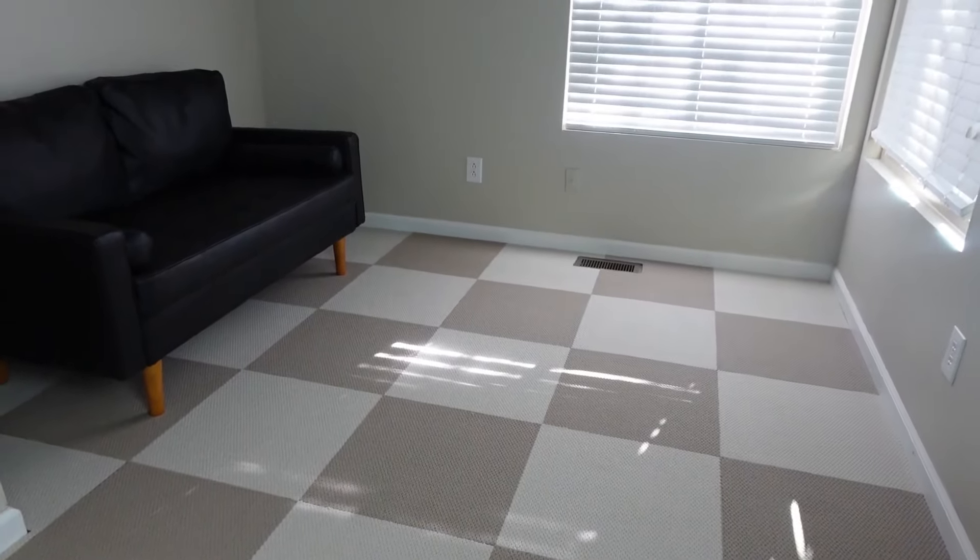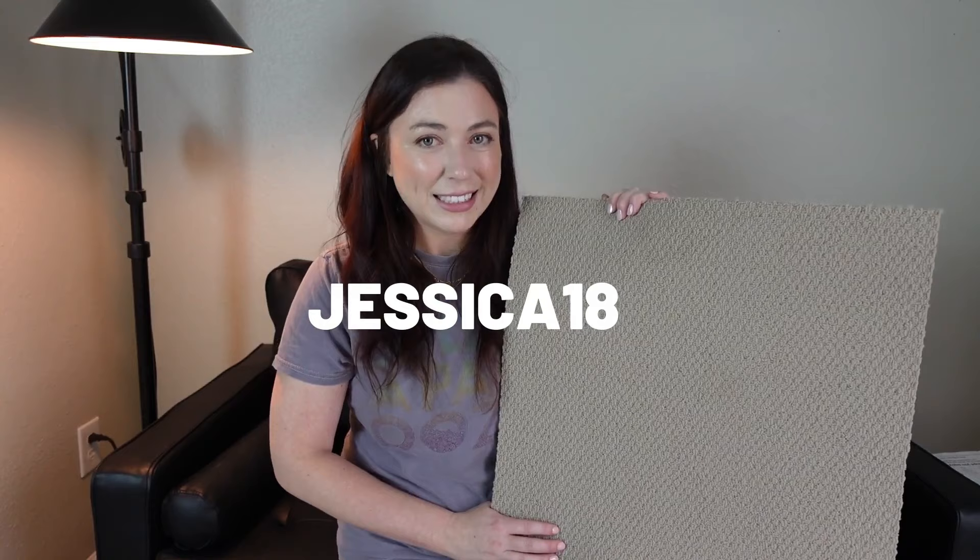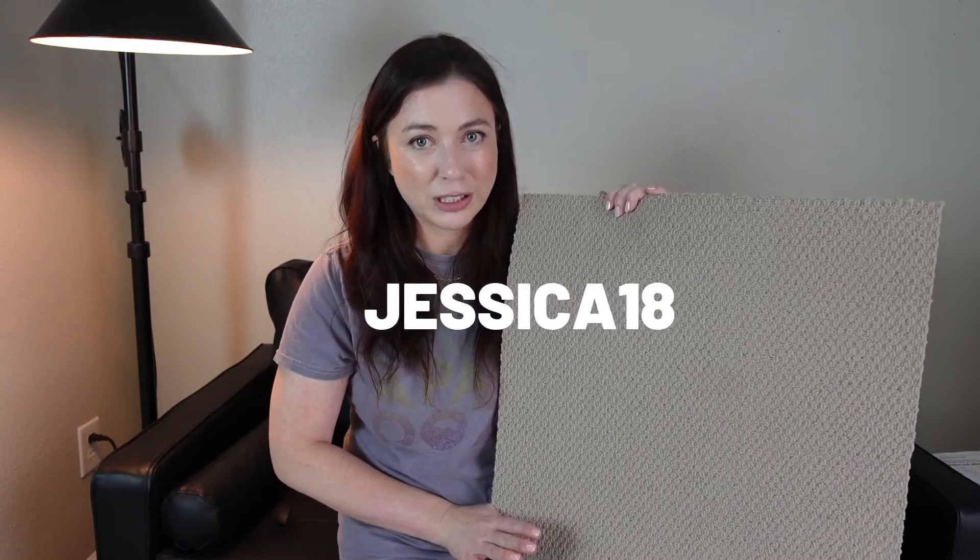So if you're wondering where to buy Mattis carpet tiles, you can check the description of this video for the link. And also be sure to use my promo code, Jessica18, and you'll get 18% off of your purchase.